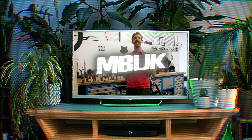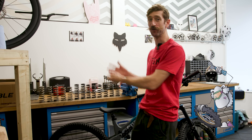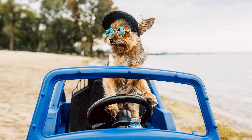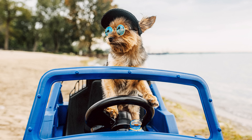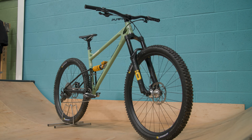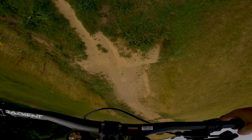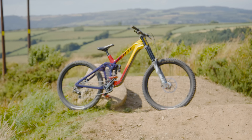Coil sprung suspension offers less weight, less stiction, and less maintenance than air shocks in some applications. But it means you have to choose the correct coil spring for your weight. Coil springs are typically used in high load applications like car and truck suspension because they are simple and reliable. They're often used on mountain bikes in gravity-focused applications where performance rather than light weight is the main concern when it comes to suspension.